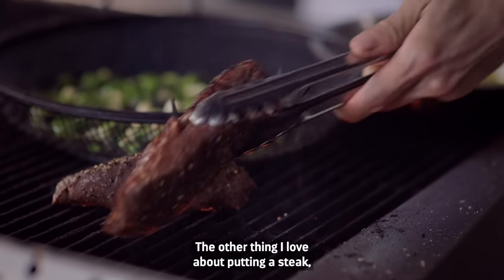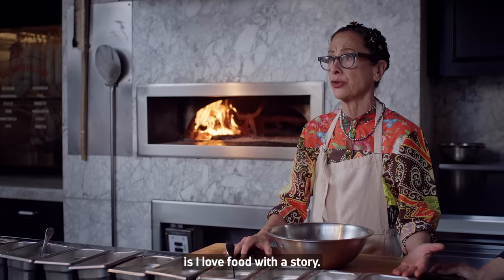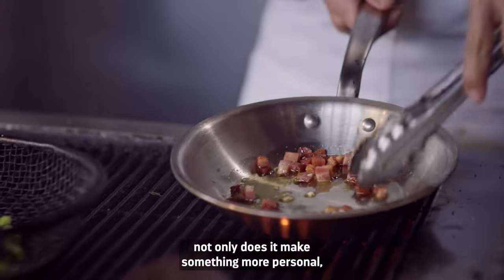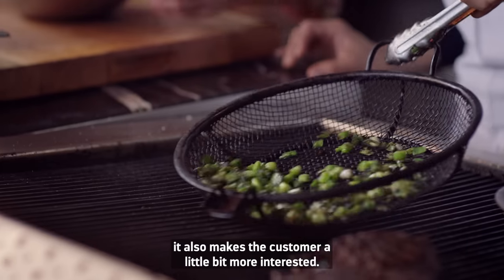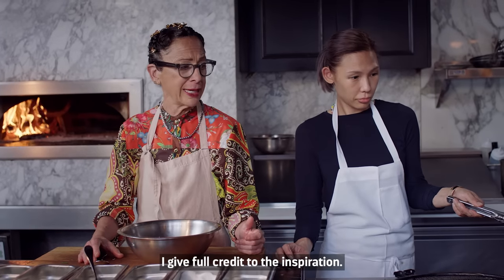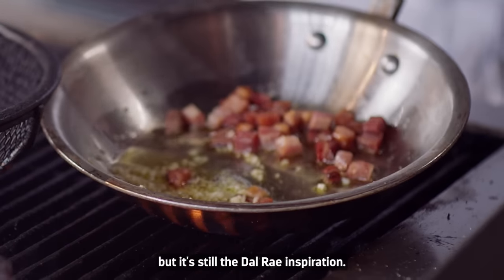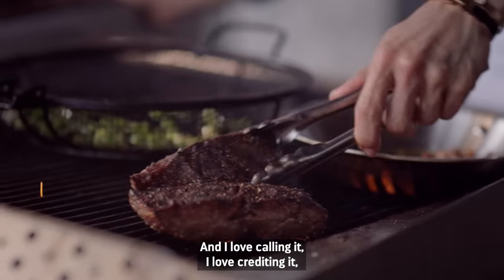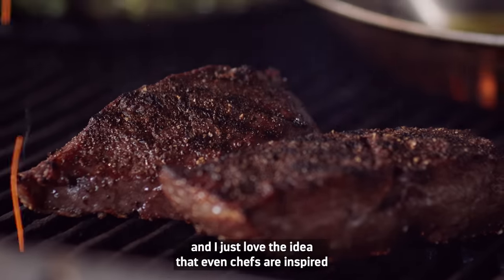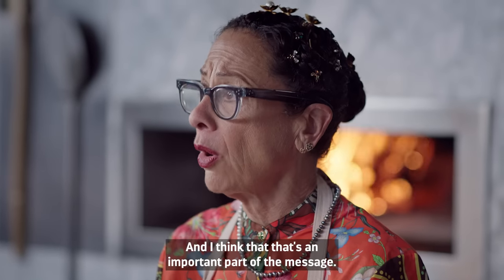The other thing I love about putting a steak like the Del Rey on my menu is I love food with a story. When I can tell a story along with the food, not only does it make something more personal, it also makes the customer more interested. I give full credit to the inspiration — I've really made it my own, but it's still the Del Rey inspiration. I love crediting it, and I love the idea that even chefs are inspired by other people. I think that's an important part of the message.